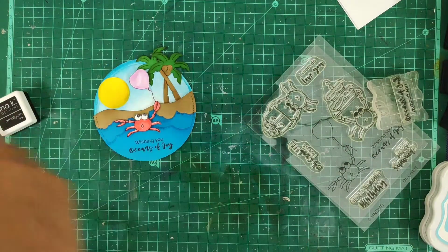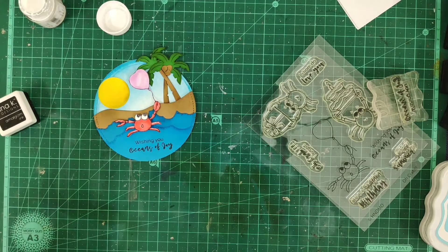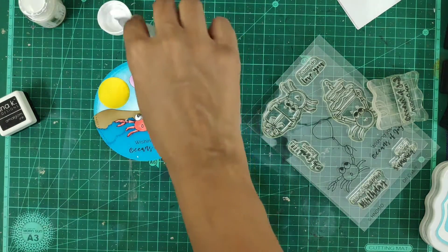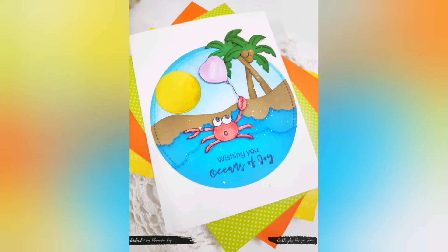I've added the sentiment which reads 'wishing you the oceans of joy.' To add a little more interest, I'm splattering white paint so it looks pretty. This is how my card looks after everything is added.